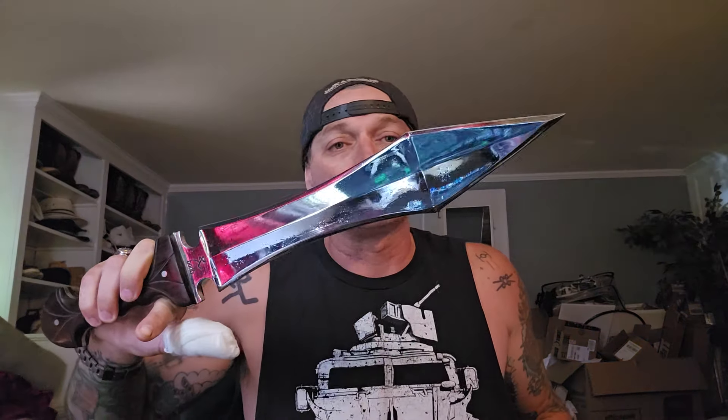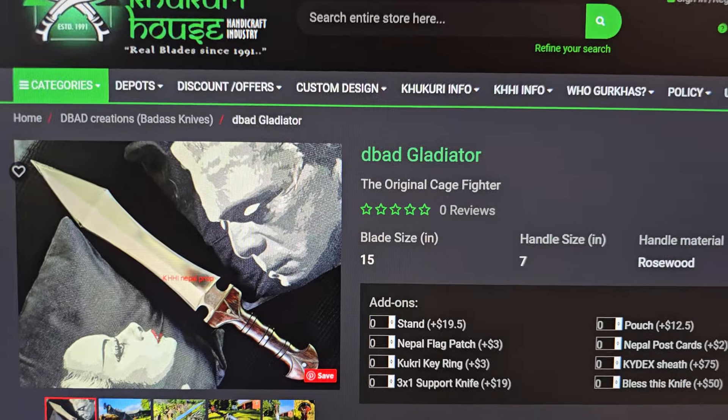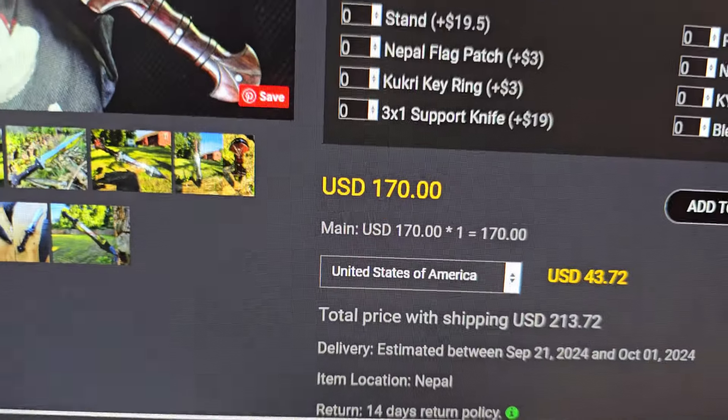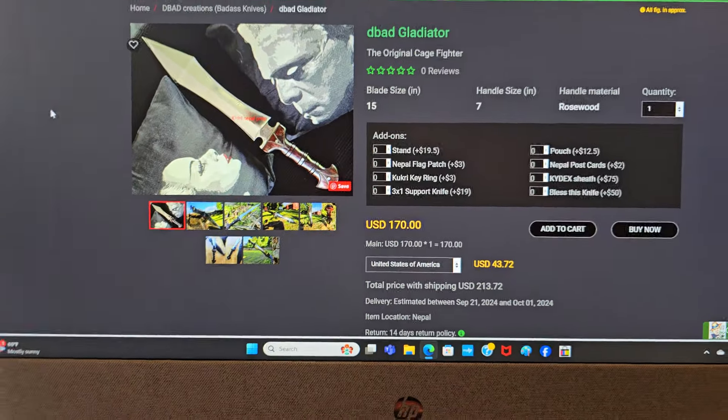Look at the Musso Bowie — just look at it. This thing is incredible, and I want to show you right now because the whole point of the video is just to show you that it's on the website and it's ready to go. So here we go on the website: D-Bad Gladiator. Fantastic. Look at the price — $170. They got it going. Come on, man.